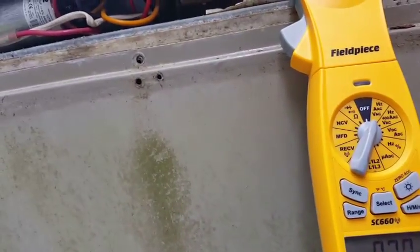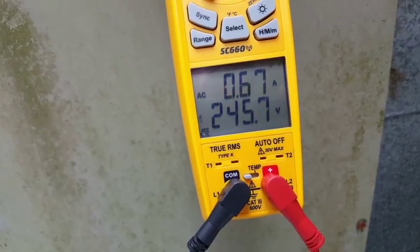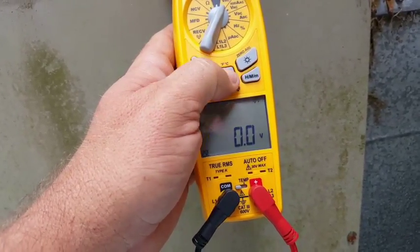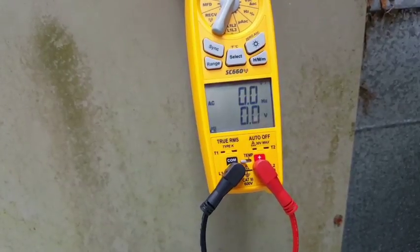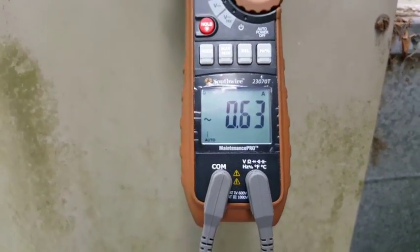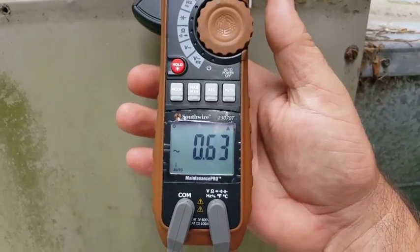Interesting — it looks like the meters affect each other and change readings when placed together. Let's investigate that a little bit more. We have the Southwire 23070T, which reads 0.64 amps — a little bit less than the other meters. It has a higher range too, but if you put it on 1,000 you get nothing. You have to put it on the lower setting to get your 0.63.